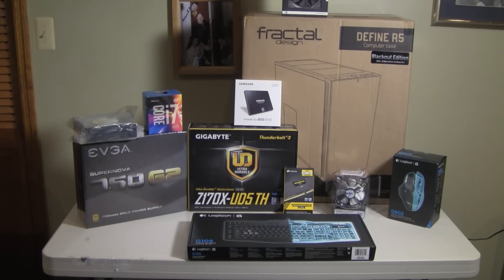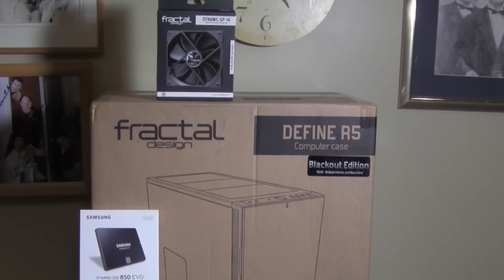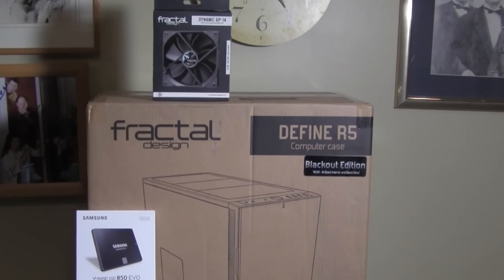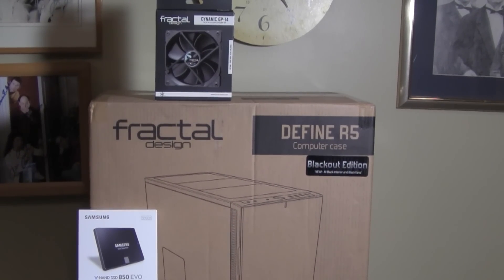Now let me walk you through the components I selected for this build. Let's start with the case — I selected the Fractal Design Define R5. I wanted the blackout edition because I wanted everything inside to be black. I wasn't really interested in having a window, and the silence of the computer was more important. This case has a great airflow design and is very configurable for pretty much any setup. It comes with two fans, but I bought an extra fan to put in the front to increase airflow.